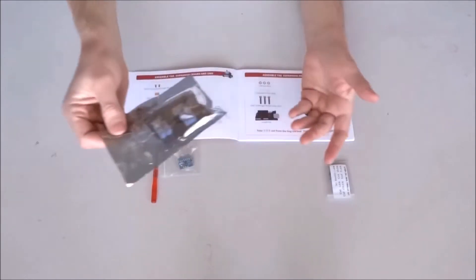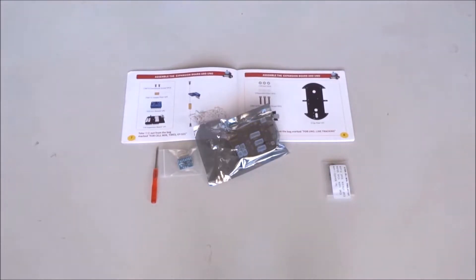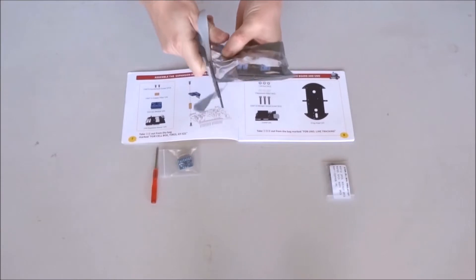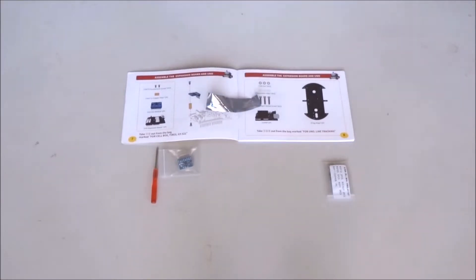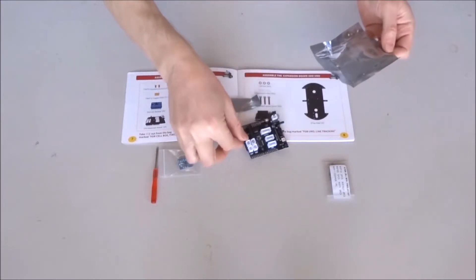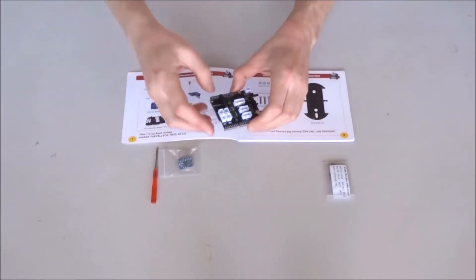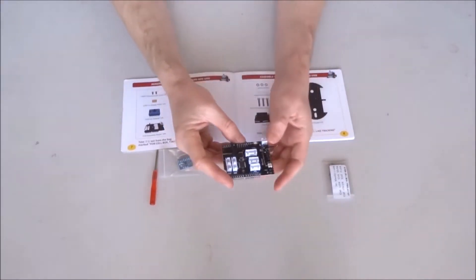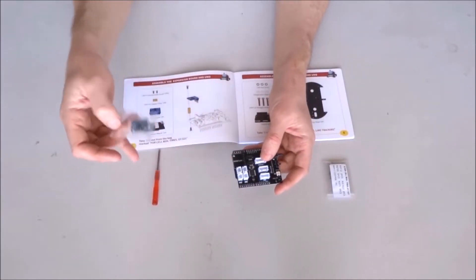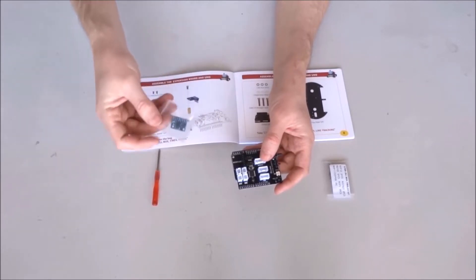Before we do anything else, we have to get the sensor shield out of the anti-static bag. Cut the bag, take out the shield. Before I install it, I would like to examine it a little bit. This module has the MPU6050, which is on the GY521 evaluation board.